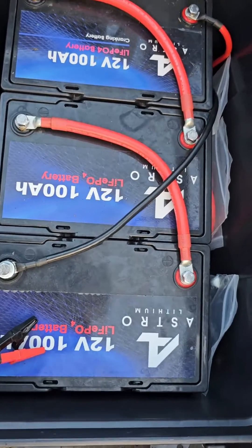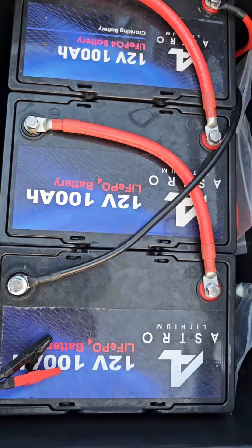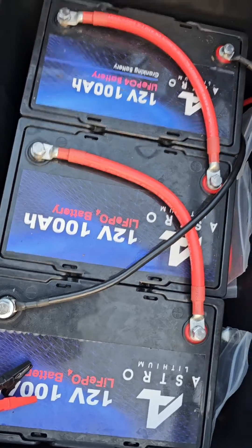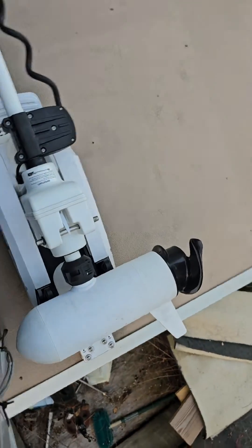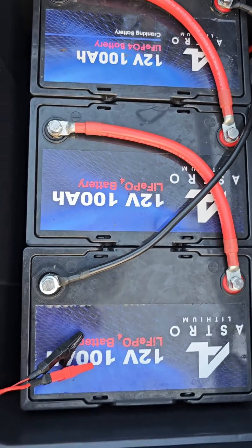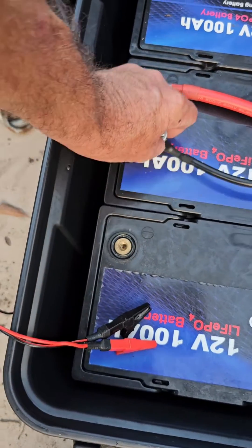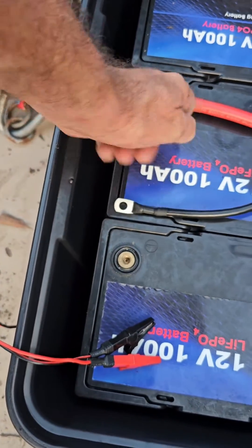I've got my 36-volt battery here — it's wired up with three 12-volt batteries together for my trolling motor, and I need to charge them. I don't have a 36-volt charger, so I'm going to take my 12-volt 10-amp charger and undo these two leads.